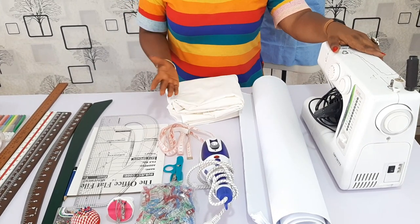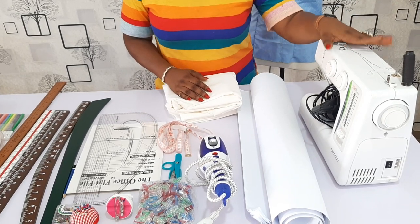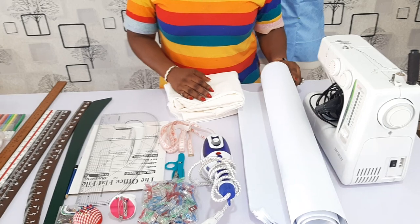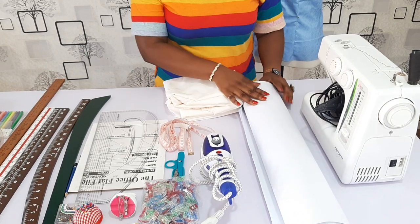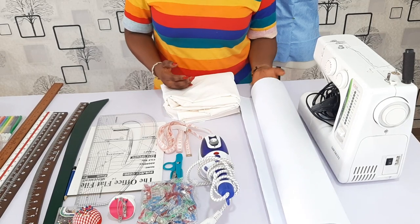You could get the manual also, depending on what you can afford. So you need a sewing machine that is running so well, like I have mine ready. Then you need pattern papers — this is also essential in pattern drafting class. If you don't have this, you can make use of a cardboard, but the pattern paper is fine.